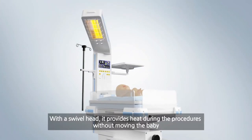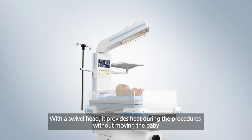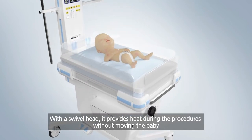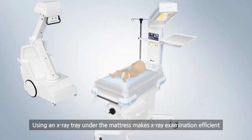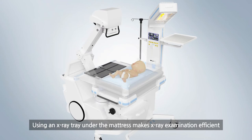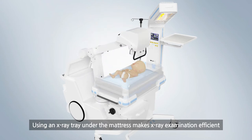With a swivel head, it provides heat during procedures without moving the baby. The side walls are removable for easier access and cleaning. Using an x-ray tray under the mattress makes x-ray examination efficient.